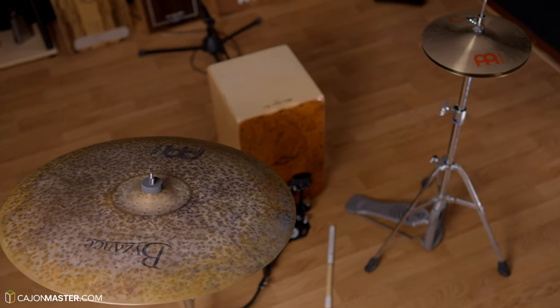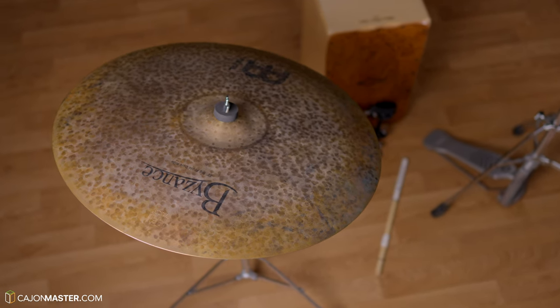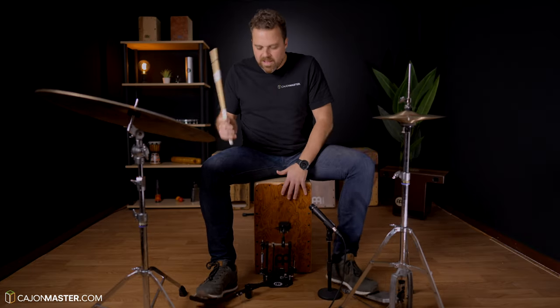Now it's time to add the right cymbal. This will add an extra color when you need more sounds. It's nice to get a right cymbal not too thick, because then you can use it also as a crash when it's necessary.